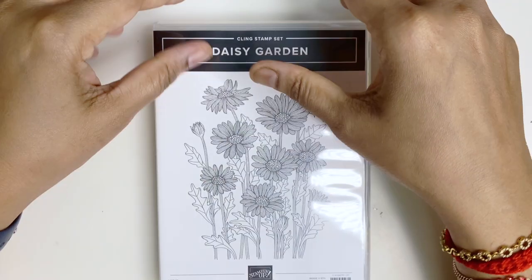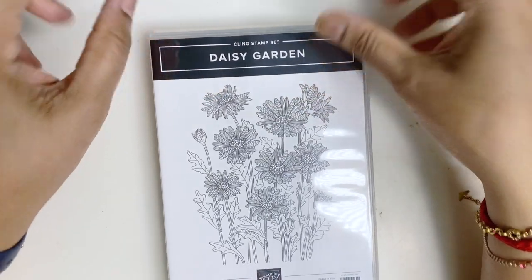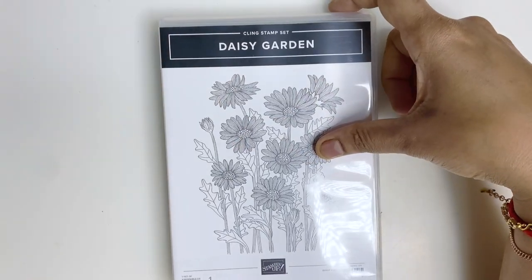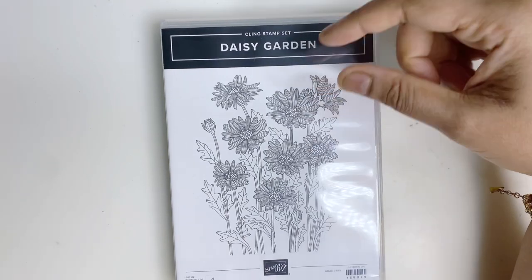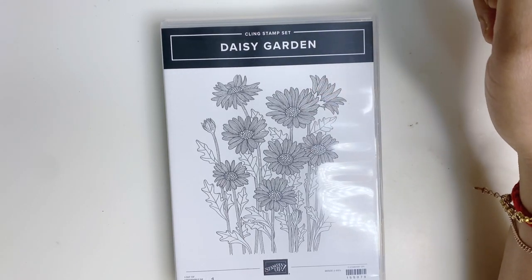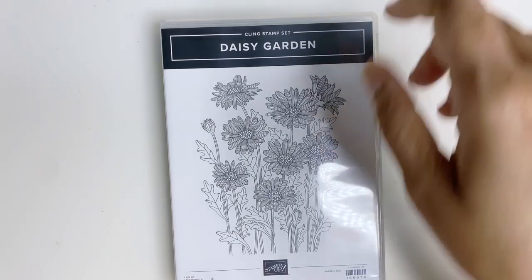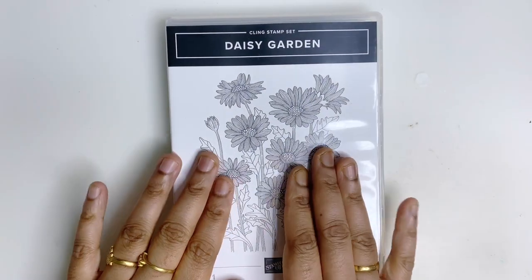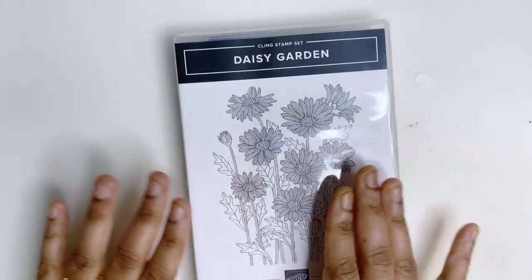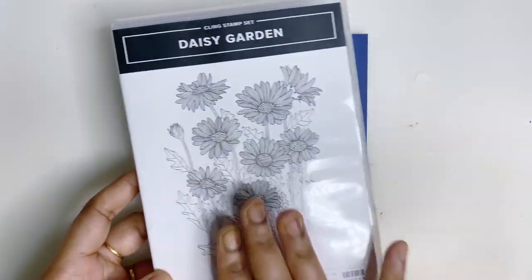Welcome to our global stamp and video blog! This month we are having the theme stylish card making. I'm going to use the stamp set Dicey Garden — this background stamp set. I've never used this one before, so this is my first card using this beautiful stamp set.